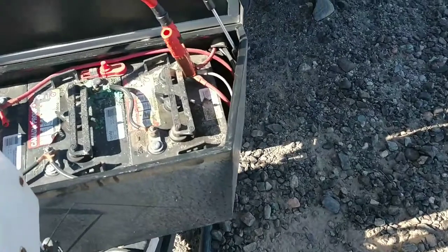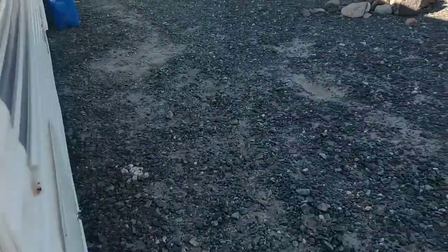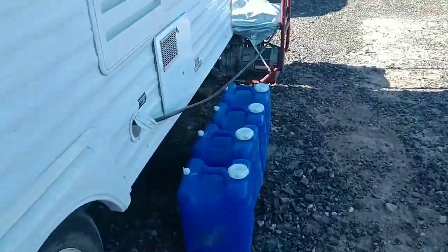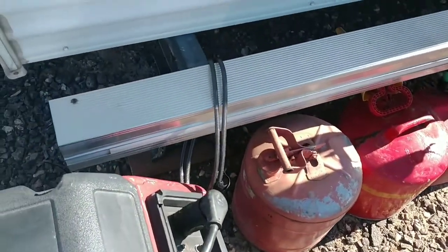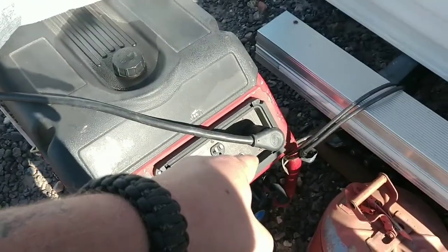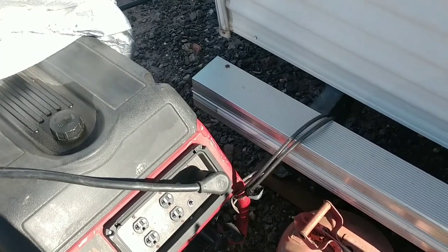The batteries are a little weak, so I want to see if I can charge them up a little bit. I'm using a tire cover for my inverter or generator. What I did was I plugged the RV into this and turned it on. The RV has a converter which helps maintain the batteries, though the converter in these RVs is not the best in the world.